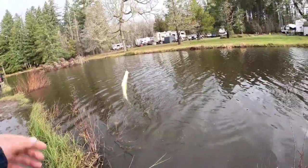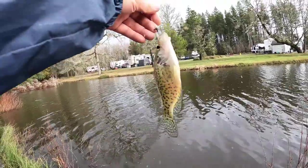Oh, that's another crappie — this is a black crappie, but it's too small.